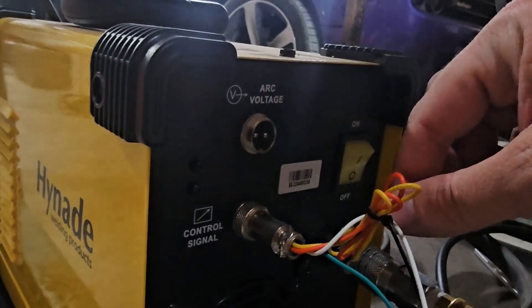Some plasma cutters require you to take apart the torch handle to access the trigger wires — that's not the case with this one. I just ordered an aircraft-style plug and hooked it up.